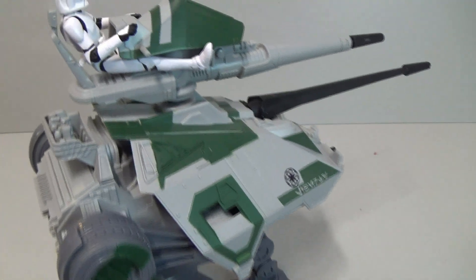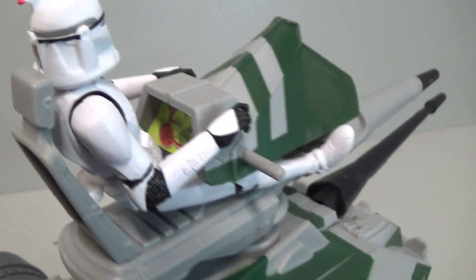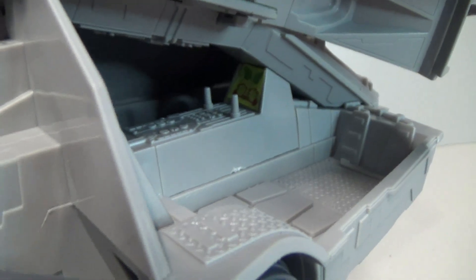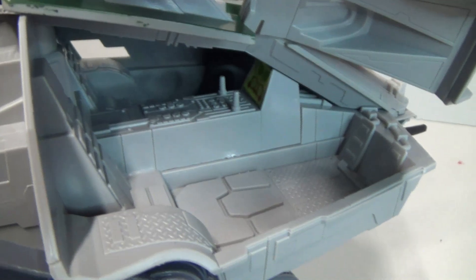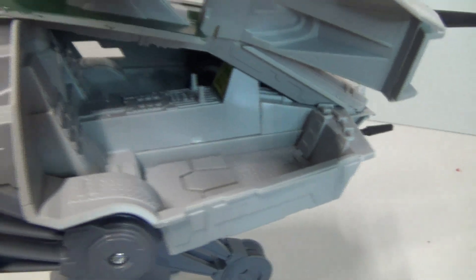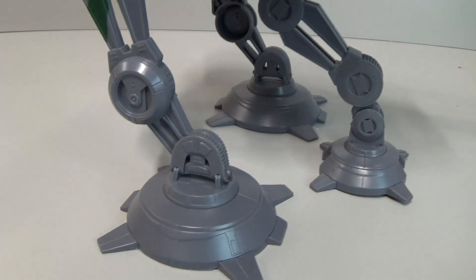Going in for a closer look — by the gunner there's a little decal that works as a targeting display for the cannon. These doors open up and inside the cockpit you can see another decal on the console. There's detail in there: rivets and paneling for the floor, detail for the seats and controls, and a bit of green camouflage on that leg.